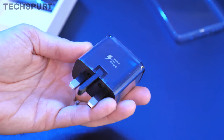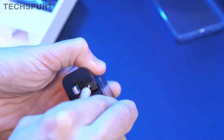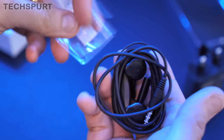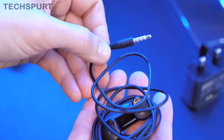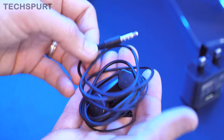You also get a three-pin plug so you can actually charge up the Galaxy A51 — always a bonus. You also get a Type-C USB cable and some obligatory bonus bundled earphones as well, which is always good just as a spare to throw in the bag. As you can see it's got a 3.5mm connection because you do actually get a 3.5mm headphone port on the Samsung Galaxy A51. Hooray!